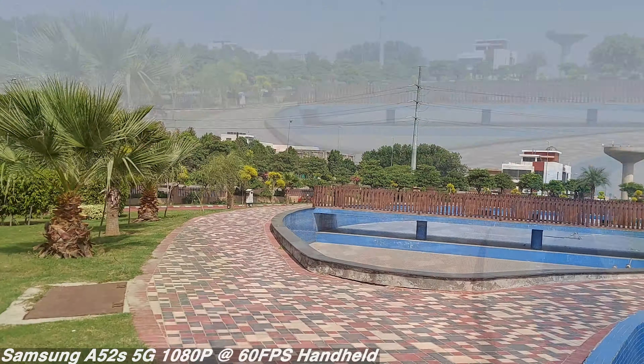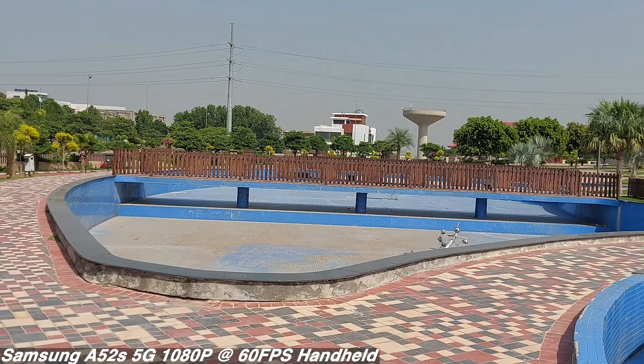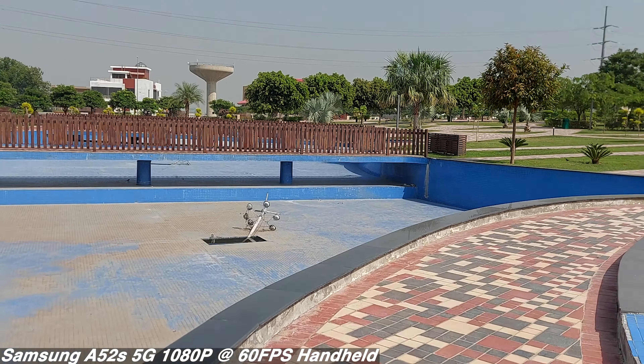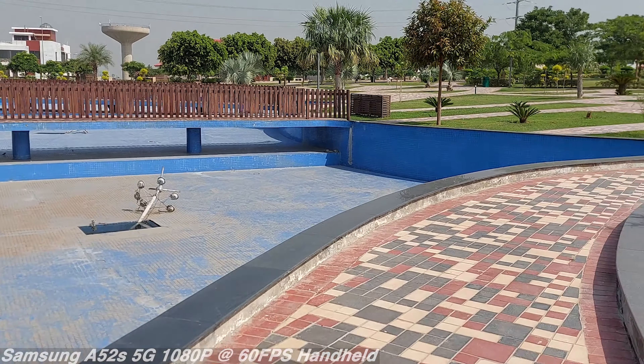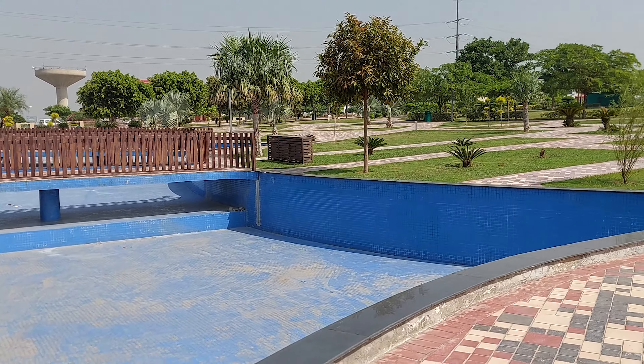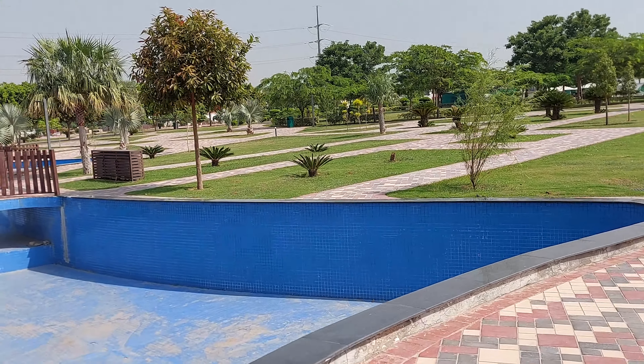In the 60fps video mode, the stabilization is horrible. I understand the A52 was a pure value-for-money product and Samsung compromised on video stability, but they should have improved it on the A52s 5G.